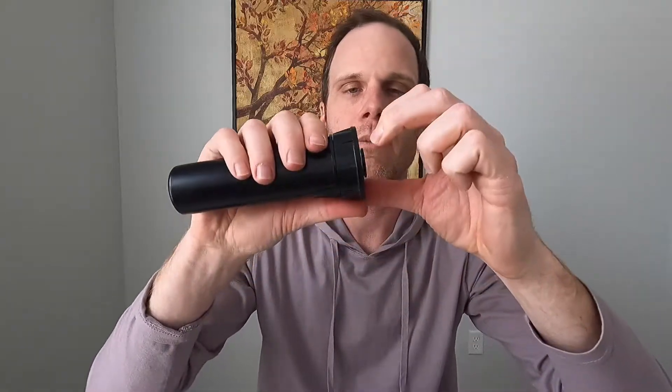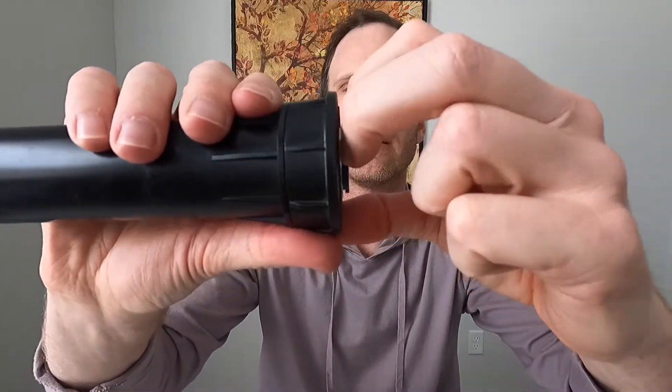Now say the head has retracted and you can't get to it — that's fine, you don't need it to be out. You can just stick the new nozzle in there and start twisting it. Twist it down, then use the edge of your fingernail to grab the edge and pull it up. Finish screwing it on and the nozzle is installed and ready to spray.